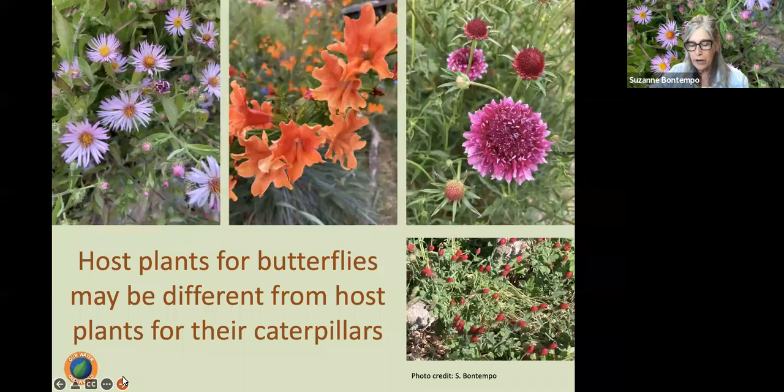We are all familiar with milkweed — it is the host plant for the monarch butterfly. The monarch butterfly will lay its eggs on the milkweed, and when those eggs hatch, the caterpillar will exclusively only eat the leaves of the milkweed. We want to avoid planting the non-native milkweed because that interrupts the migration cycle — we really want to favor the native milkweed. As the caterpillar completes its metamorphosis into a butterfly, the adult monarch will then forage nectar from a variety of flowering plants, but will specifically only lay its eggs on the host plant.